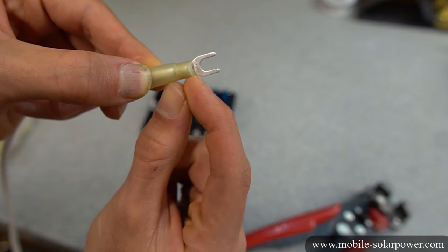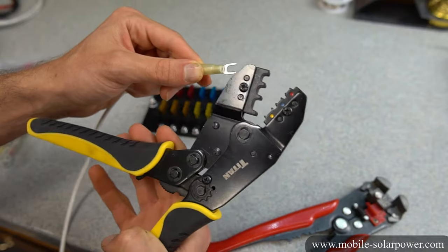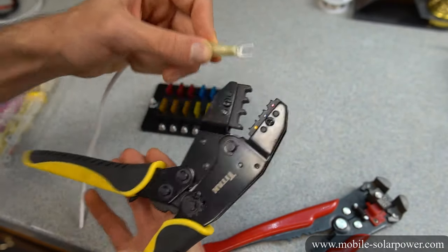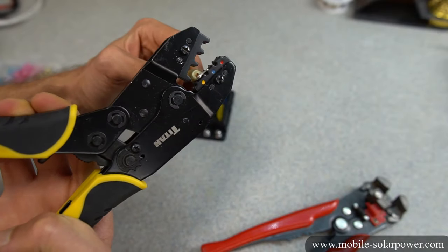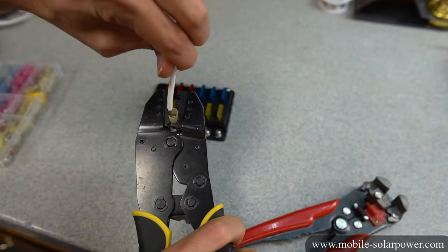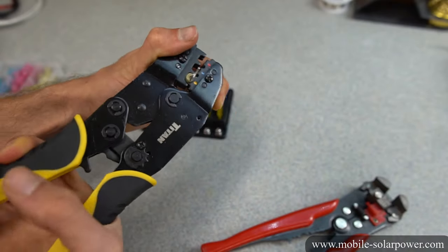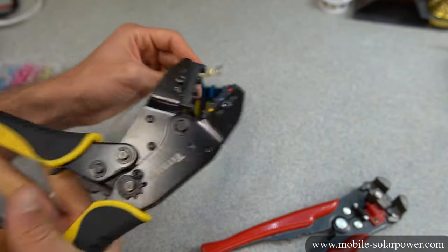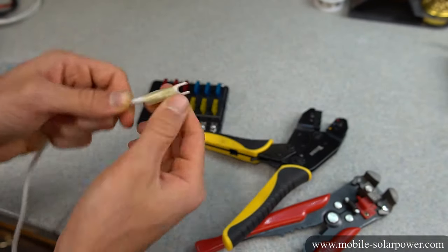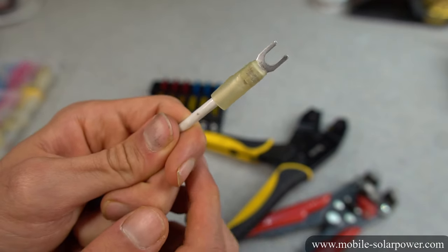Next we need to crimp it. We're going to take the ratcheting crimper — notice the yellow mark — and this is a yellow terminal connector. Put it inside the crimper, then you can remove the wire and look at the inside of it, then watch it go in while it's in the ratcheting crimper. Squeeze it really hard. After the termination, pull it and make sure it cannot come out. It should also have insulation, so we're going to use our stove to heat it up and shrink it.